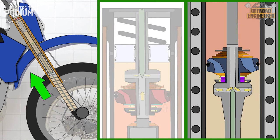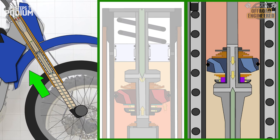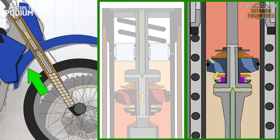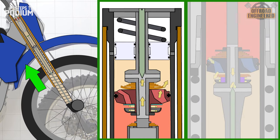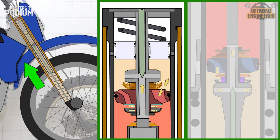On the piston rod, the float on the mid-speed valve allows an initial damping bleed. The shim stack is engaged shortly after, allowing more oil flow and reducing damping. If the oil pressure keeps increasing, the high-speed shim stack opens, increasing the oil flow and providing less damping.